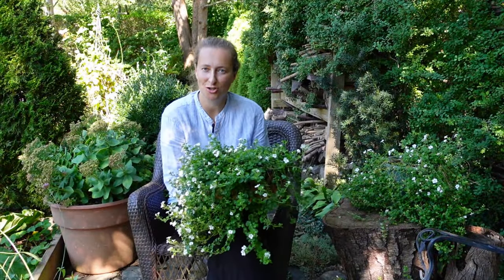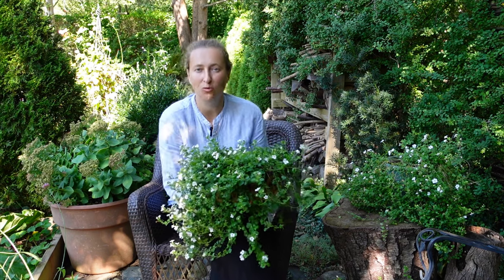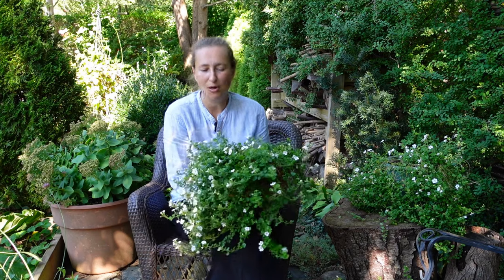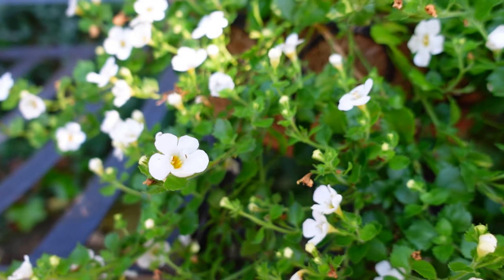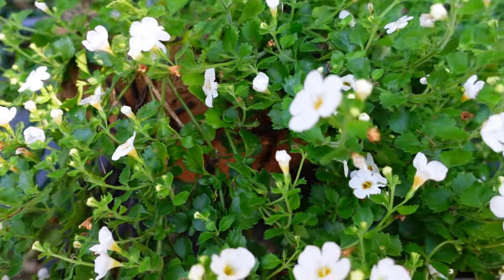I garden in zone 6-7, so for me this plant Bacopa would be an annual. In zone 9-11, Bacopa is a perennial plant growing season after season. And since Bacopa is so generous with its beautiful blooms, blooming from spring to fall almost non-stop, we treat it here as an annual, and it can actually be grown anywhere in the world treated as an annual.